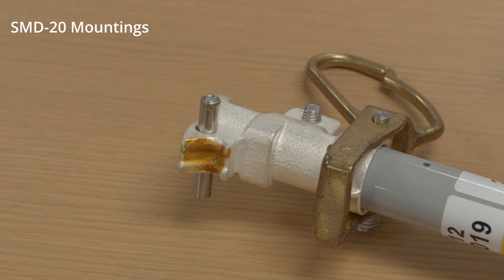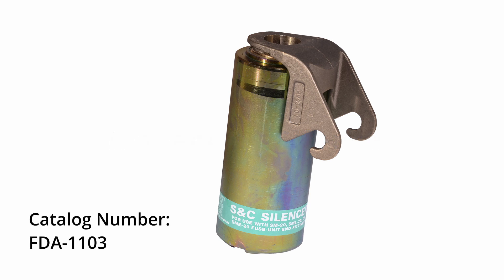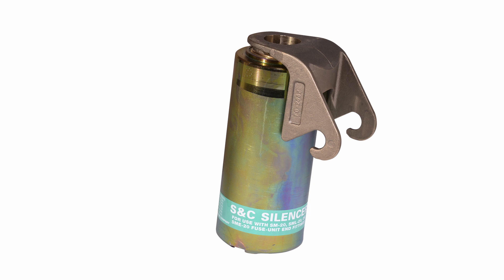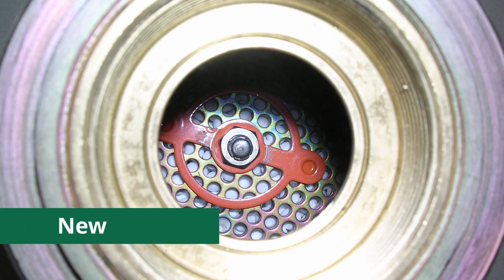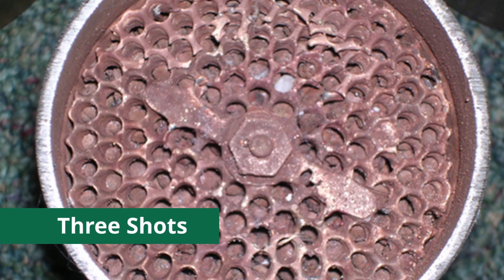Before reinstalling a previously used SNC silencer, catalog number FDA-1103, manufactured after June of 2007, onto the end fitting of the SM20, SML20, or SME20 power fuses, inspect the internal wear indicator. The indicator is a red metal ring mounted on the bottom of the open chamber of the silencer and will erode with each fuse operation. It is designed to be worn away after three operations at full fault current. When the circle is completely worn away, the silencer should be replaced.